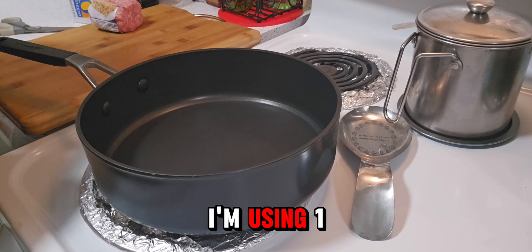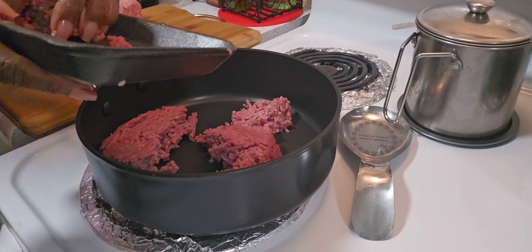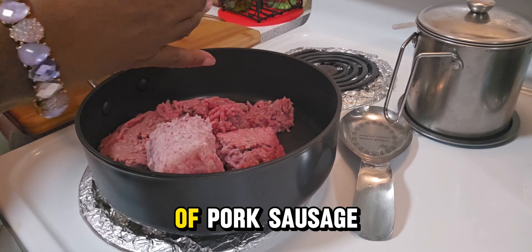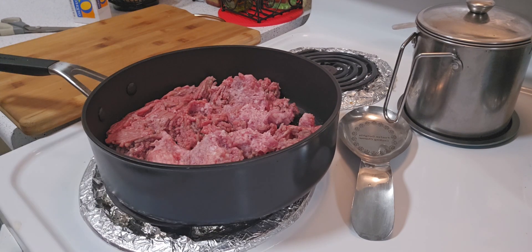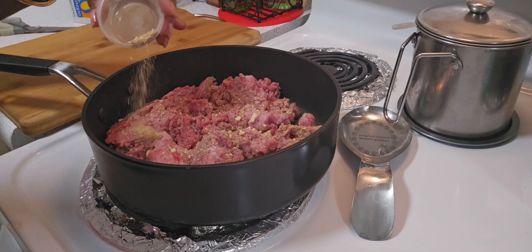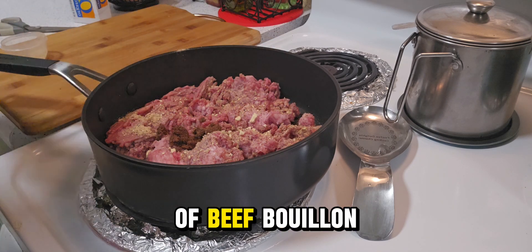I'm using one pound of ground beef and a half a roll of pork sausage. Now I'm adding my seasoning and one tablespoon of beef bouillon.